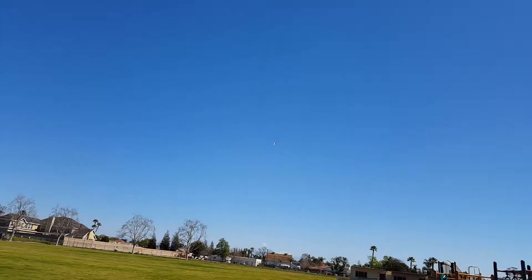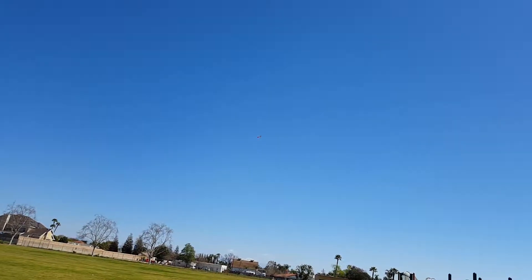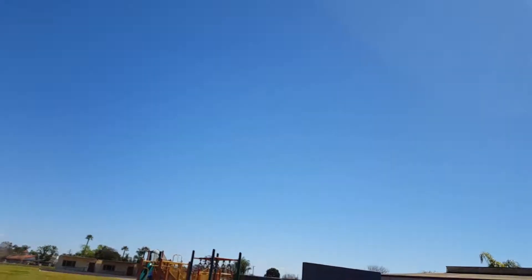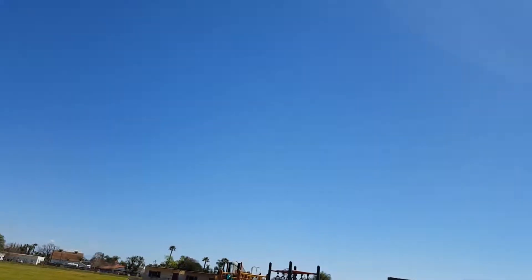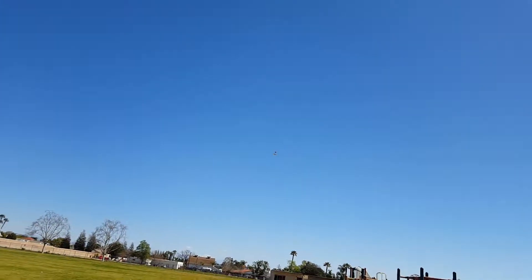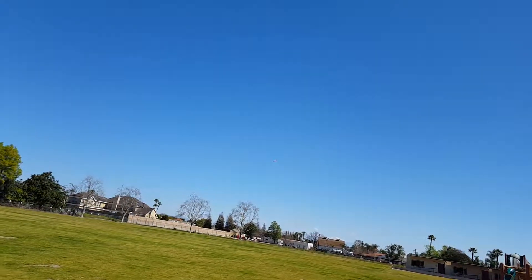Full control — I would call that receiver really nice for this little small field. This is about as far as I fly. No glitching, no missing commands — I haven't felt anything I would call a missed command. The plane is rocking back and forth just like I want it to. Big loop, full throttle, big turn up there. That's about as far away as I fly. Seems pretty good.